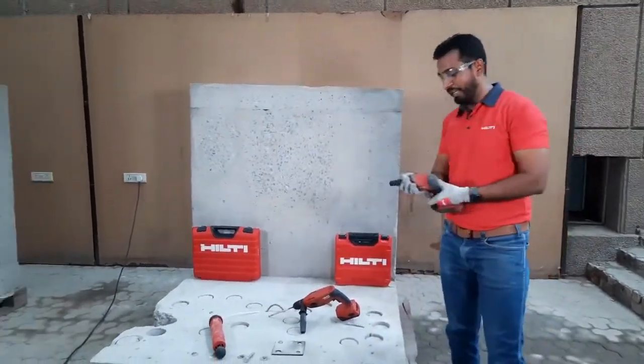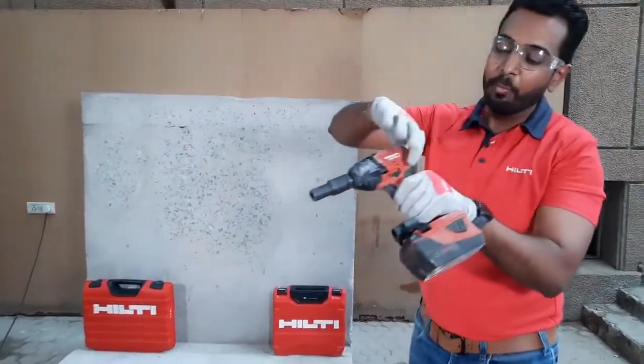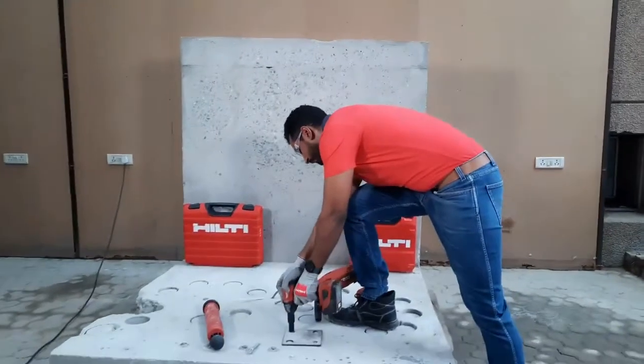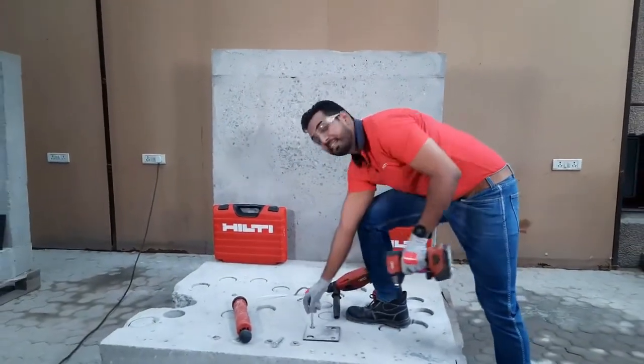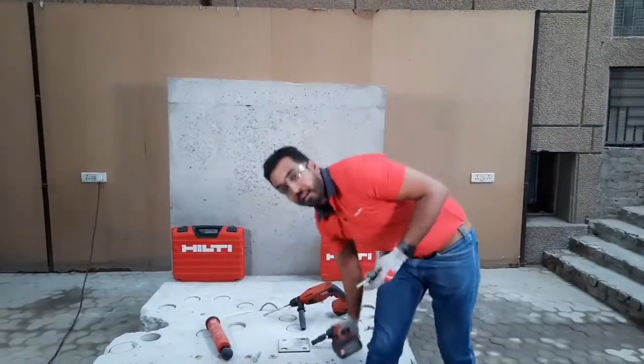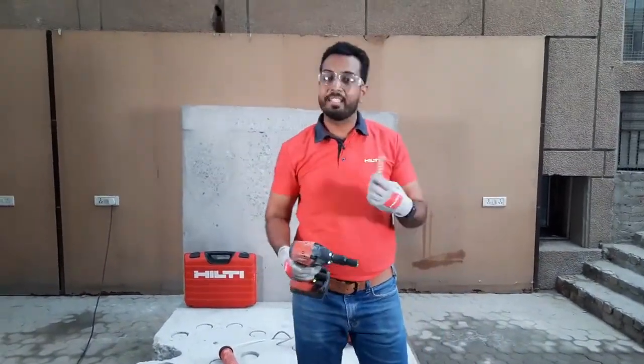And now, if you want to take out the anchor, what you have to do is put the SIW on reverse mode and take it out. Just like that. And now I can reuse this anchor somewhere else.